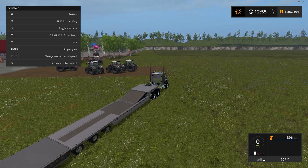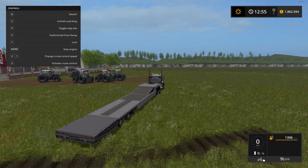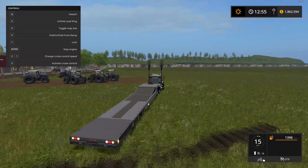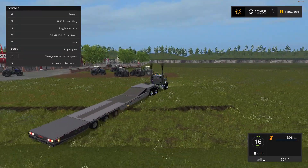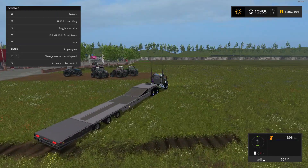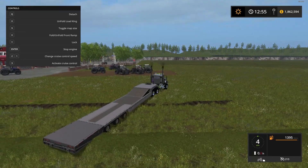This also has a locking script — the Y key locks things down. It won't activate now because nothing's on it, but it will lock down loaded vehicles. The lighting system is very nice as well. When backing up, there are nice flashing lights on the side — turn off the lights and you can really see them flash.